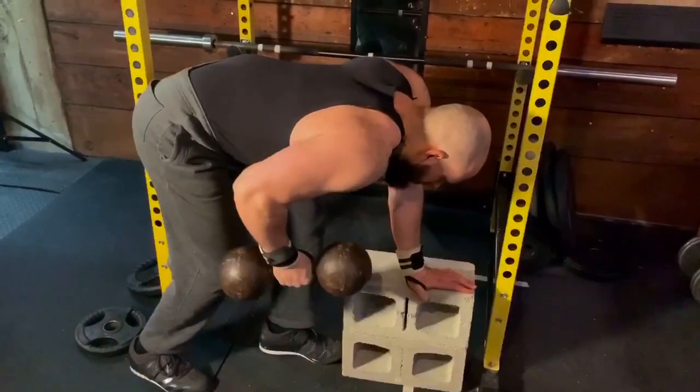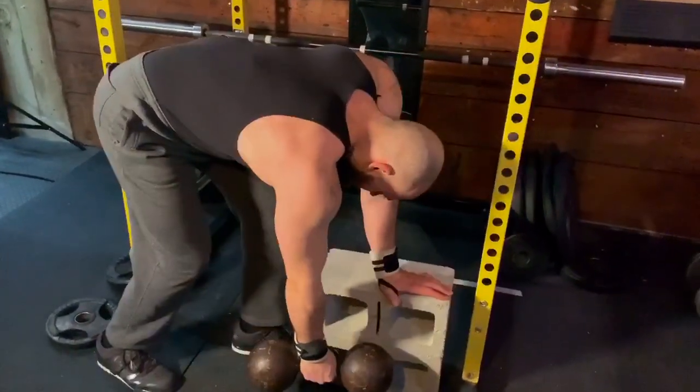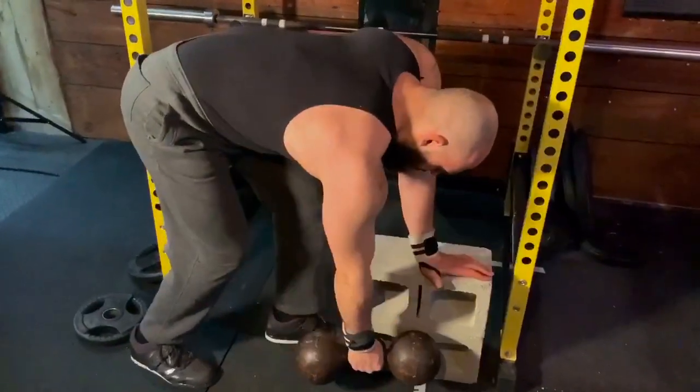Secondly, a lot of dumbbell rowers like to shrug at the top. This greases the wrong movement patterns — we're not trying to train our upper traps here. If you want to do that, you can do a shrug, but there's a time and place for everything, and it doesn't belong in the dumbbell row.